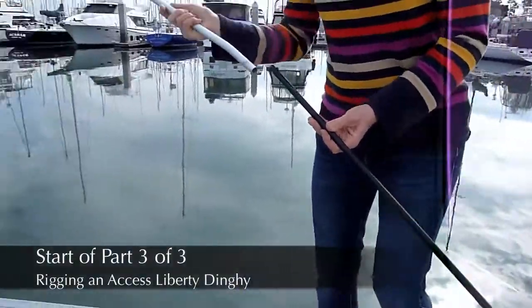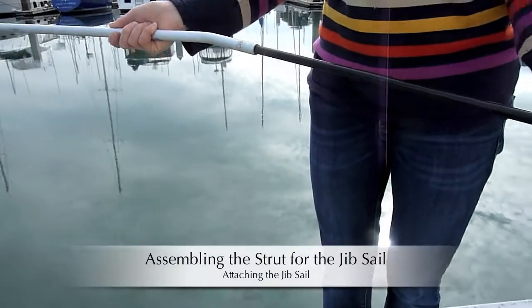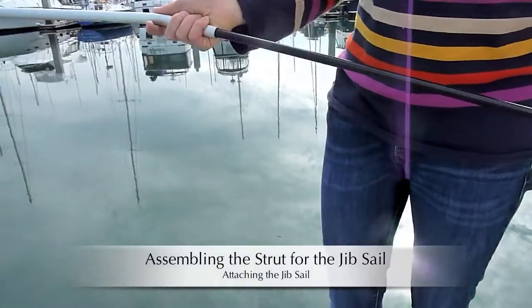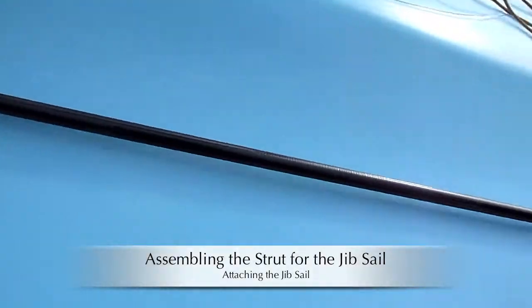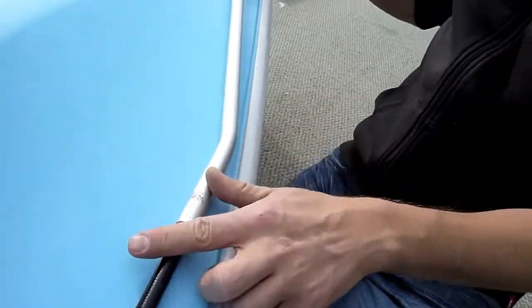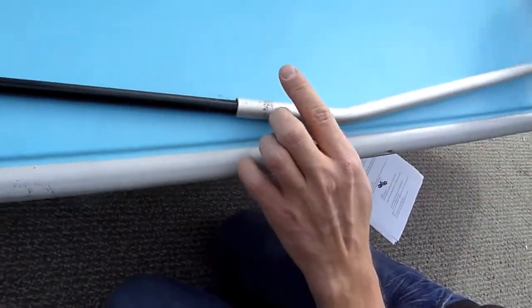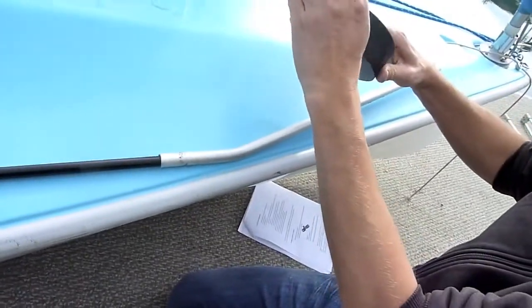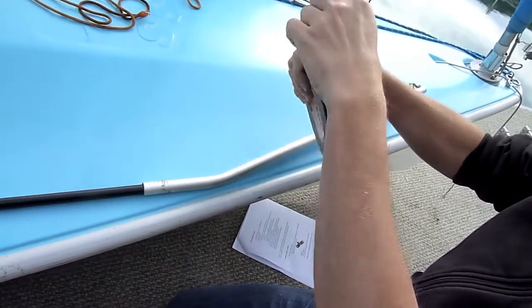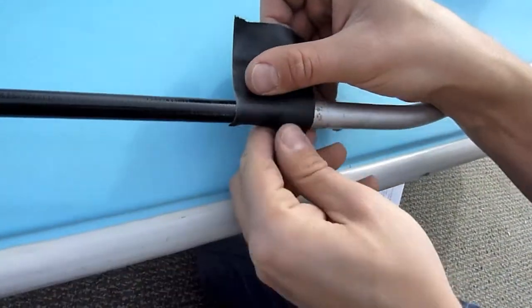It goes to the back. You'll just stick those two together. So we have that prepared. They have to be in line. This little hook and this eye have to be in line because you can turn it here. Then we take some tape and tape it here so it doesn't come off.